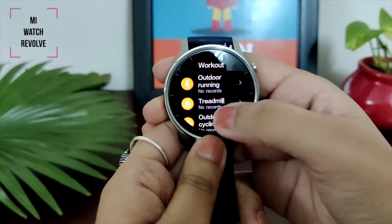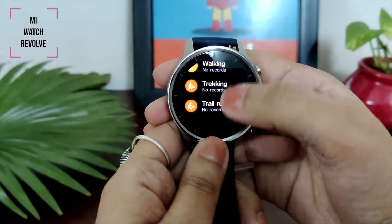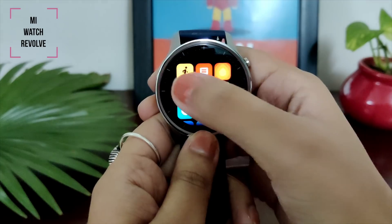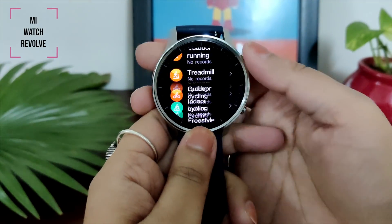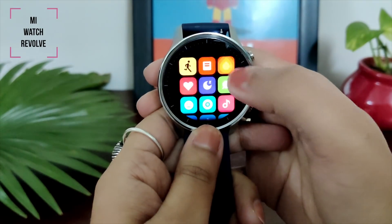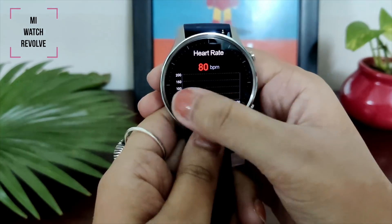You will see two buttons. One is the power button to switch it on and to access the app drawer, and the other is a shortcut button for workouts — you can see 10 workout options which will help you stay active throughout the day. Besides that, you get sleep monitoring, heart rate sensors, stress monitoring, music, breathing exercises, and more. These are amazing features.